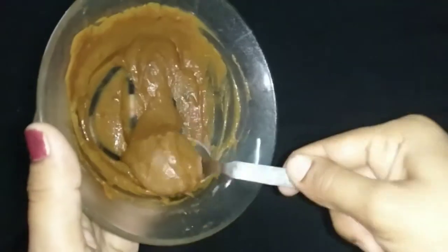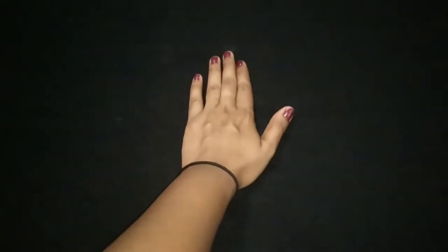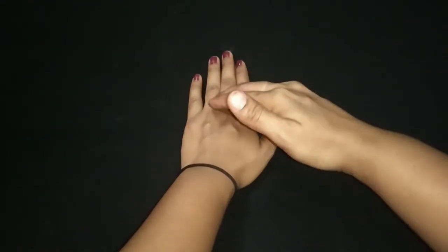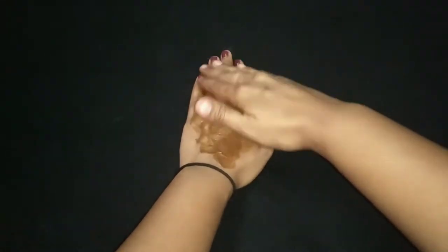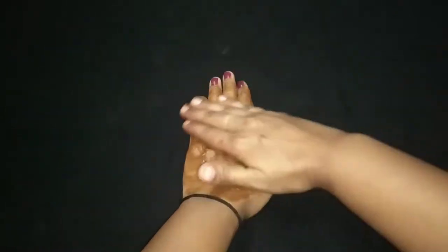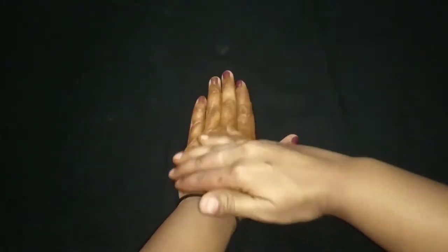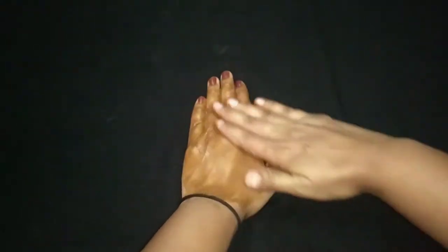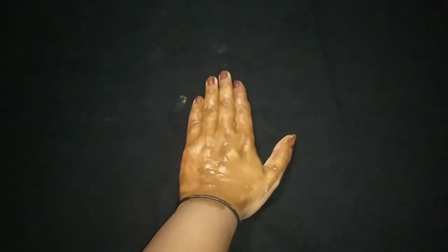Now let me show you how to apply this skin brightening cream on your hands. Take some amount of this skin brightening homemade cream into your hands, and with the help of one hand, just apply it on the other hand and scrub it thoroughly, like I am showing in the video. Apply this skin lightening cream on your hands so that you can cover the entire hand.